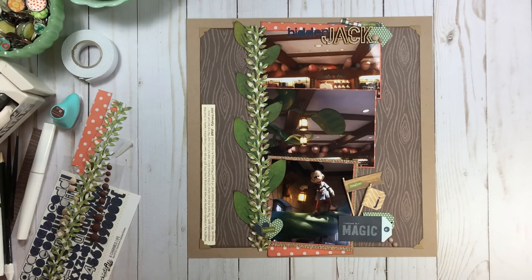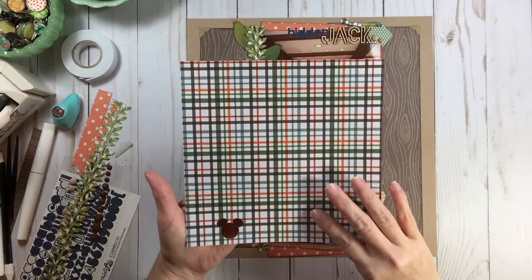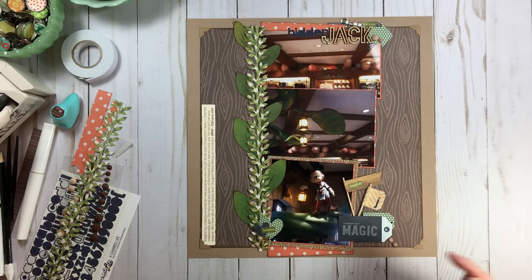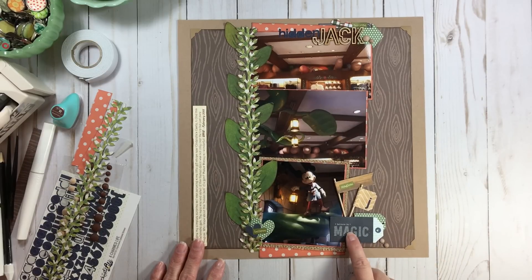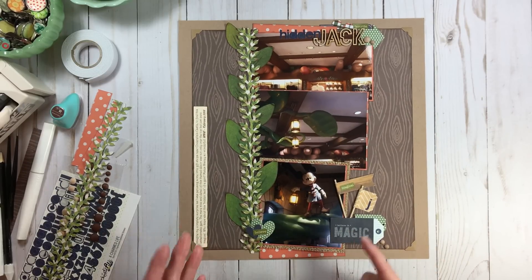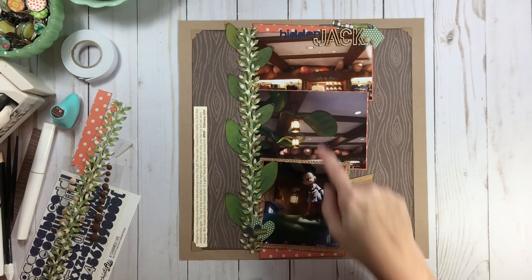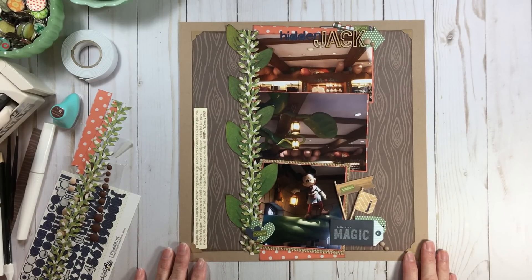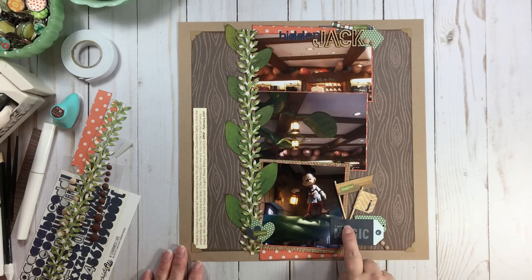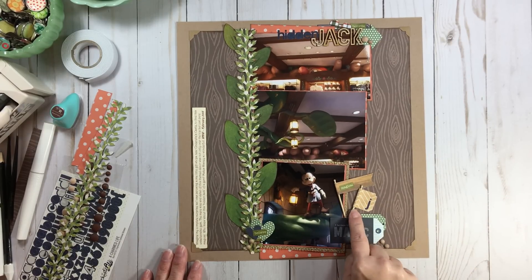I ended up using the multi-color paper to mat my photos, did some inking with that, and the blue came about because as I was going through the die cut book I saw an enamel tag that says 'Believe in Magic' — perfect for magic beans and Jack and the Beanstalk. Sometimes when you find something it will introduce another color — go with it. So I added a blue heart and a blue alpha that says 'Hidden,' because my title is 'Hidden Jack.' There's also a hidden Mickey on there — see if you can find it. I used those flags tucked underneath a tag on foam tape.